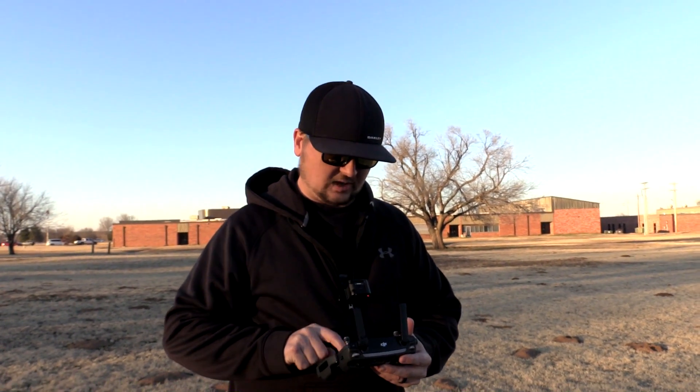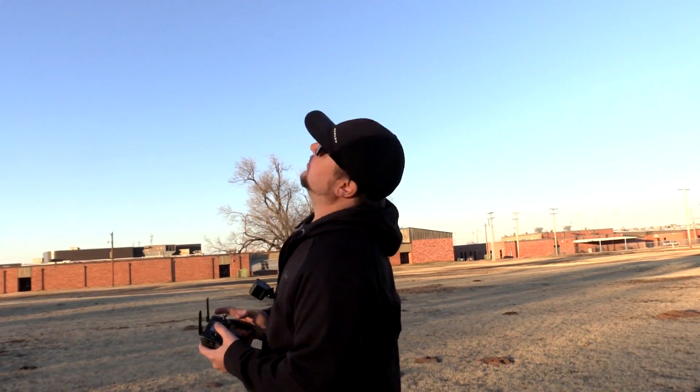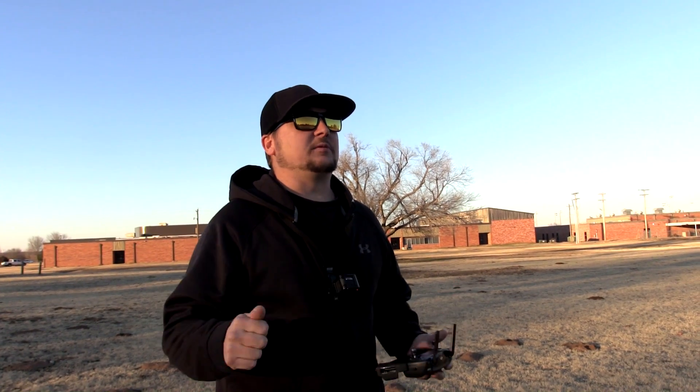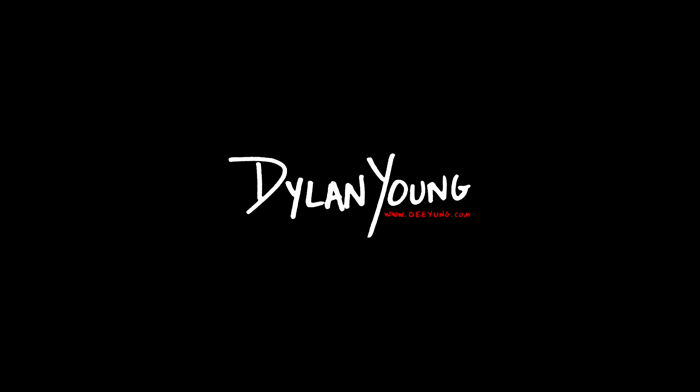I'm going to go ahead and get out of home lock mode, returning back to regular mode, and I am going to land the drone. Again, this has been Dylan with another DJI Mavic Pro tutorial. If you guys would subscribe, I'd appreciate it. Please like the video if you enjoyed it and it helped you — liking the videos helps my channel grow. I really appreciate you guys and I will be back with more videos soon. Thanks.